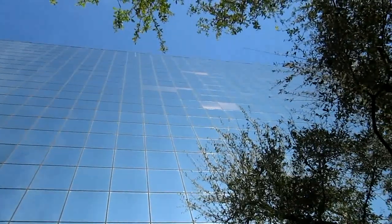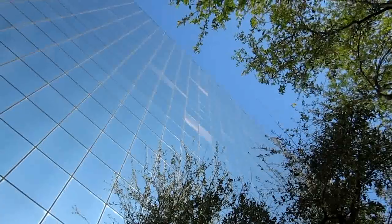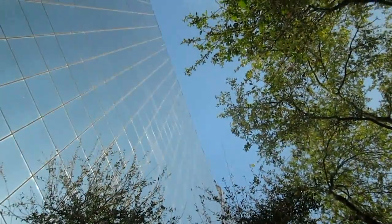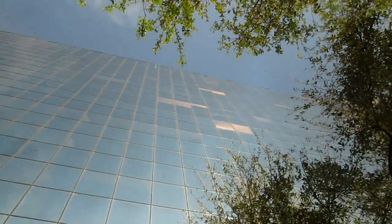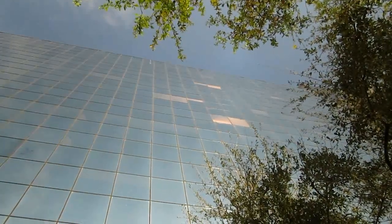Ever wonder why fishermen use polarized sunglasses? I'm going to show you a little trick. Here it is without the glasses — see the lights on the side of the building. Here it is with the polarization in the wrong way. Now watch, and hopefully you can tell how much the internal lights jump out a lot more.